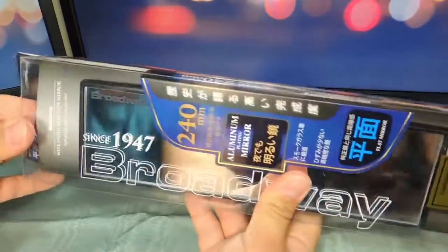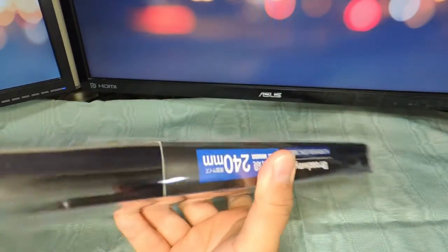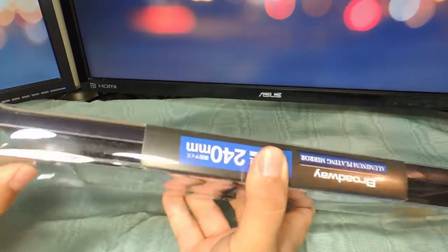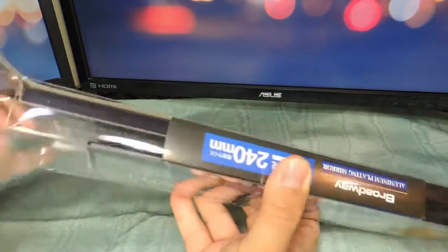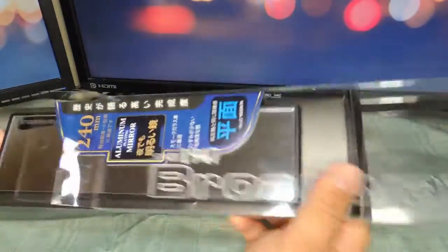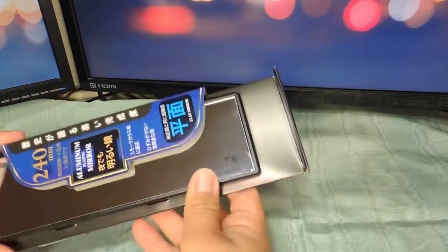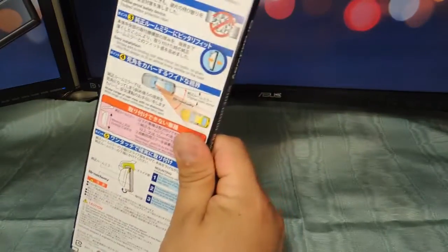Alright, so let's get this thing open here. Pretty simple, nothing too crazy. Alright, so there it is.